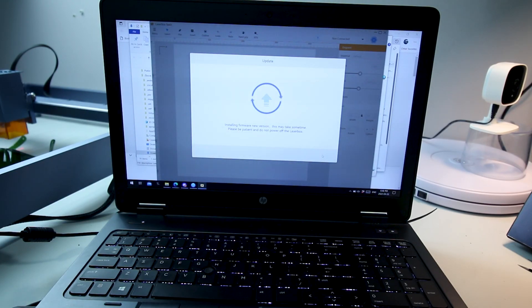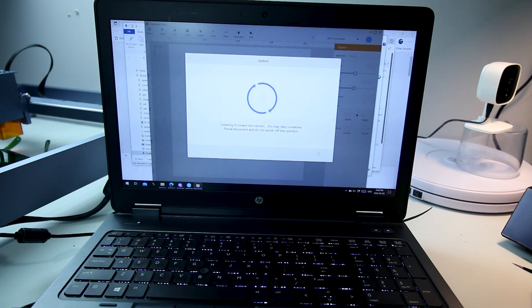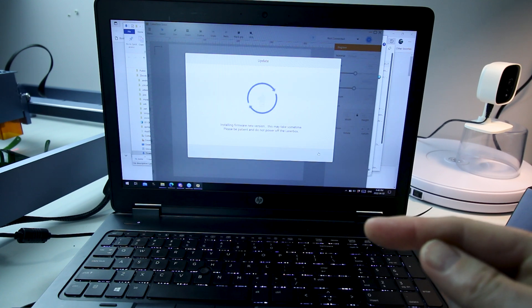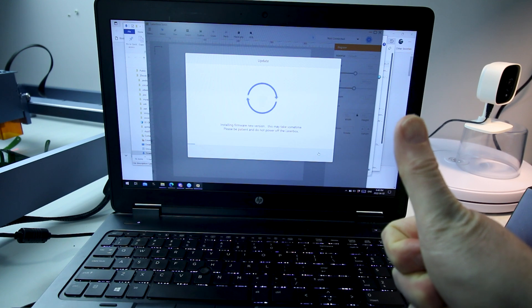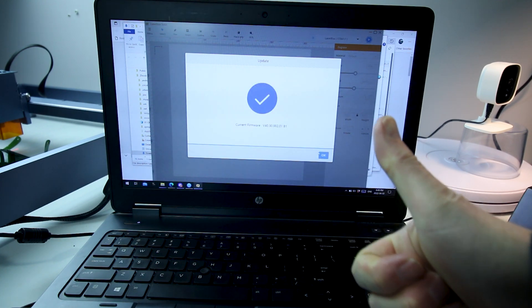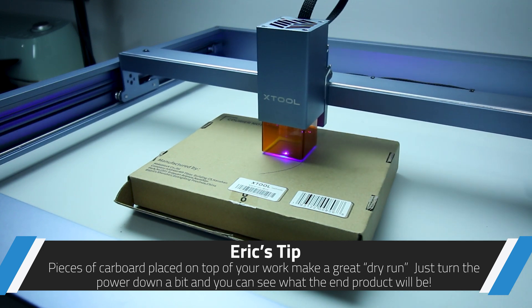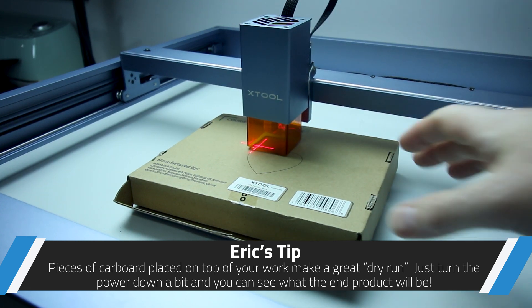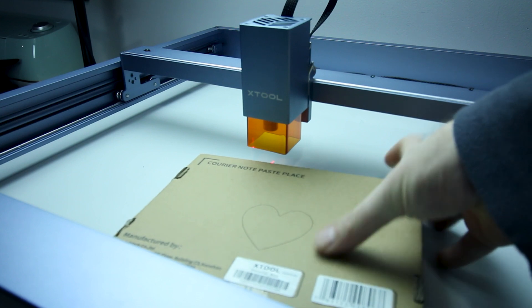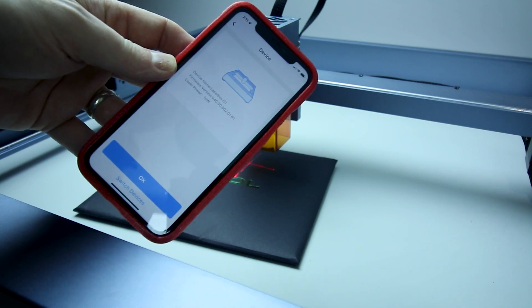It recognized that it needed a firmware update on the machine and took action right away. After getting the switch into the upload position on the machine and using Laserbox Basic, my very first Wi-Fi connection worked — no problem.